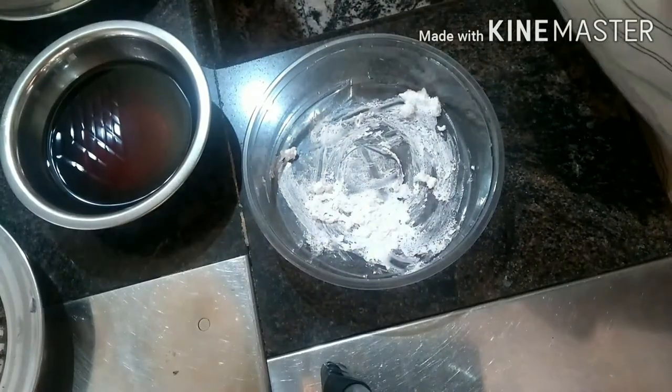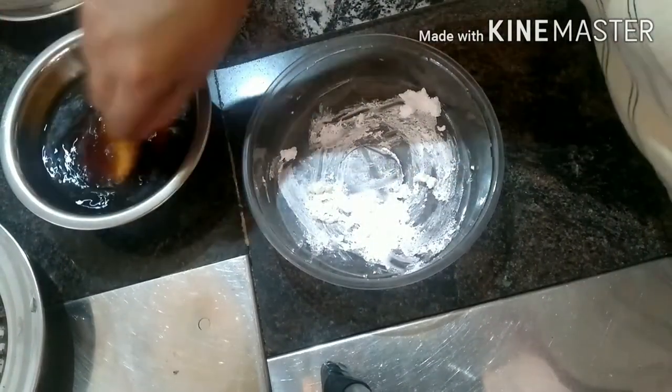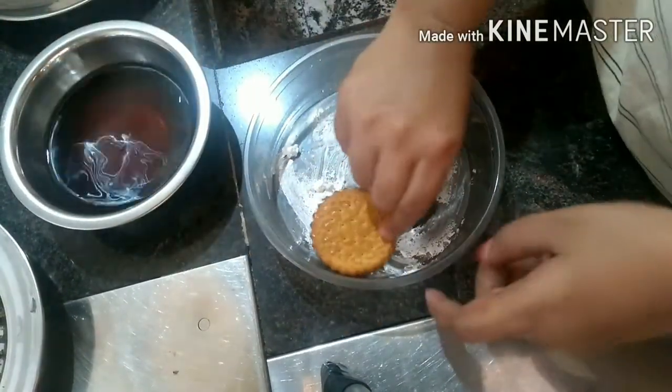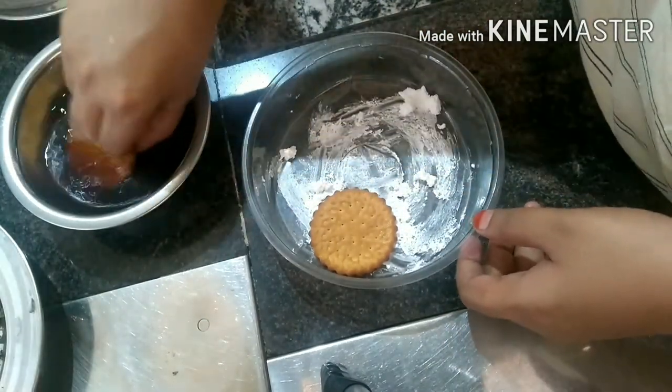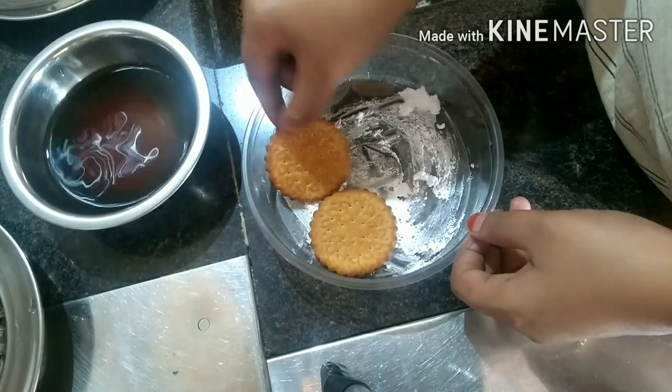I am serving them. I've added coffee — so this is a biscuit, I love this one. I'm adding some biscuit.